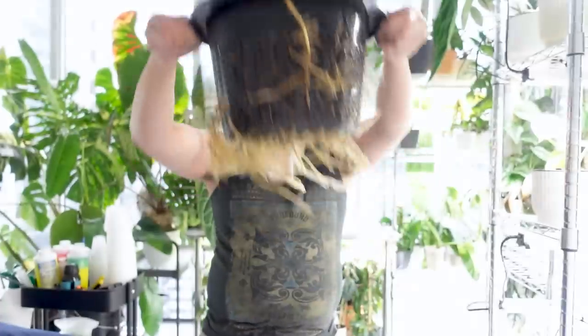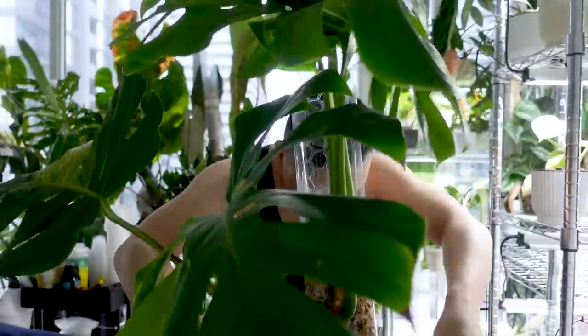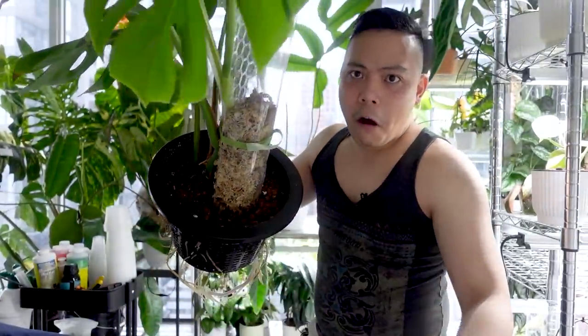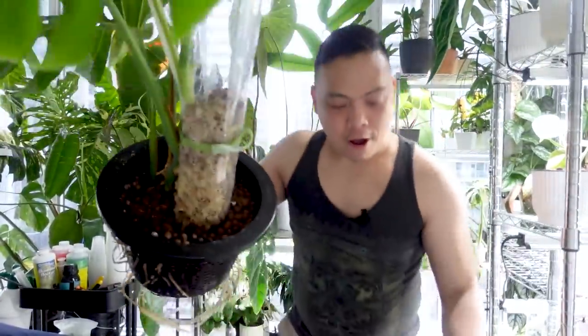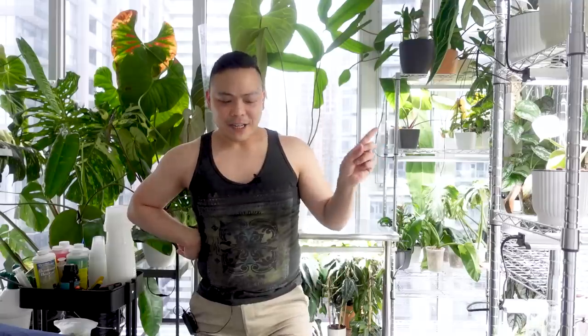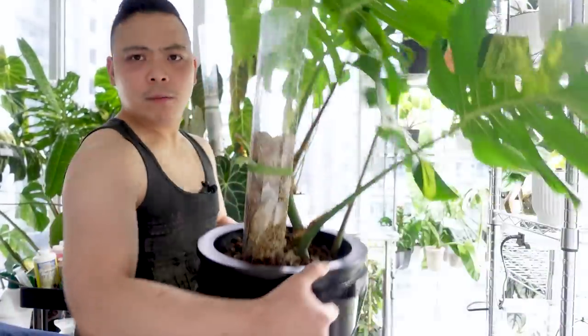There's like a tiny bit of moisture but literally nothing. I'm going to bring this to the sink just to add more water and soak the moss pole even more.